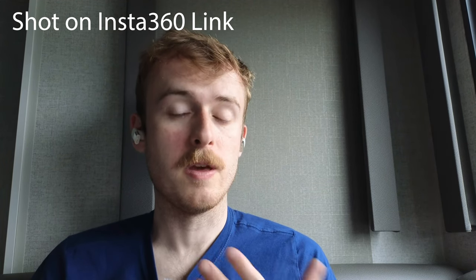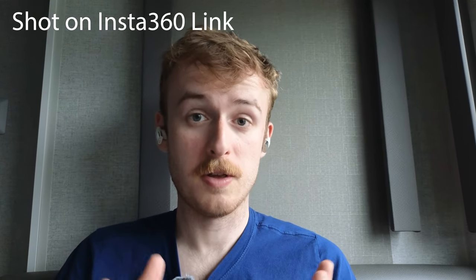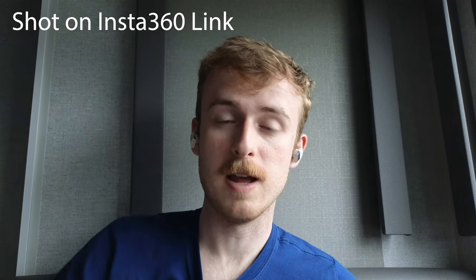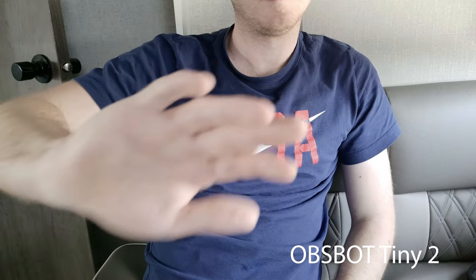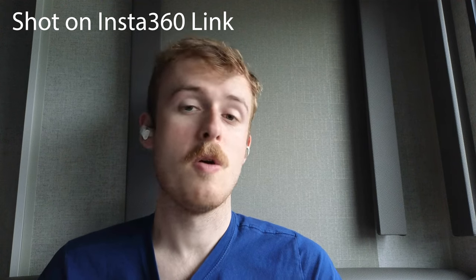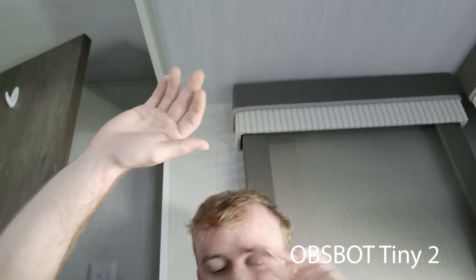One thing the Asbot Tiny 2 has that the Insta360 does not is the ability to track based on your hand. The Insta360 Link can only track based on your face, so moving your hand won't reposition the camera. With the Asbot Tiny 2 you can get hand movement tracking directly. I actually prefer hand tracking because it lets you move the camera with your hand, rather than having to move your face to guide the Insta360 Link.